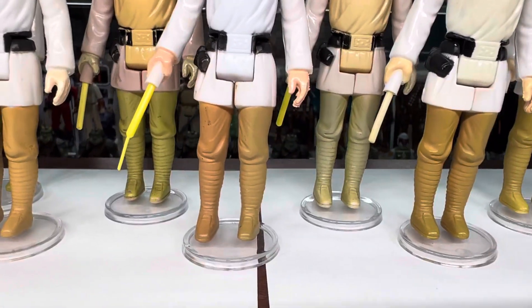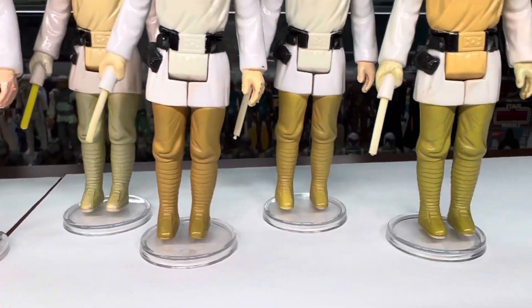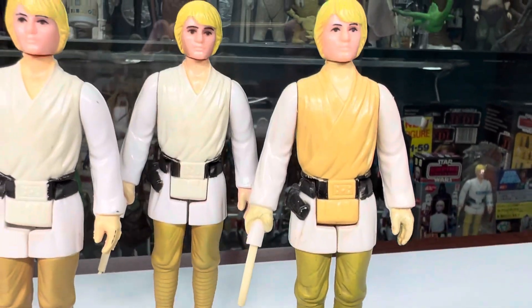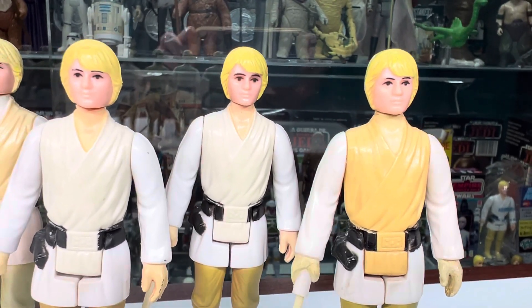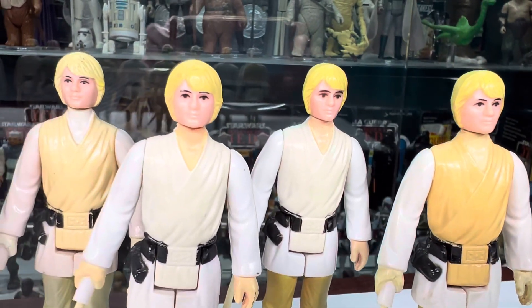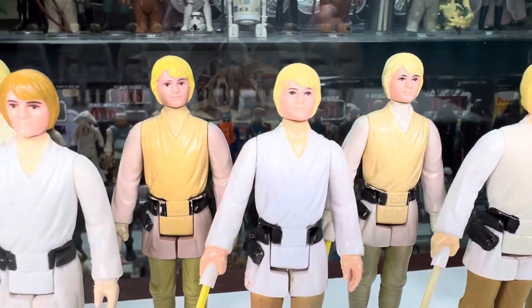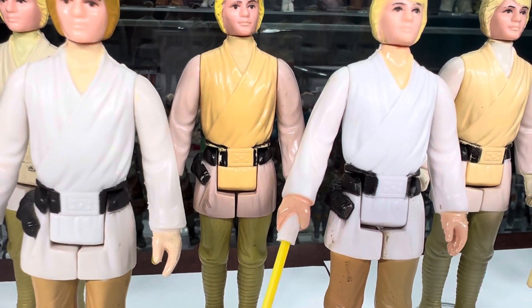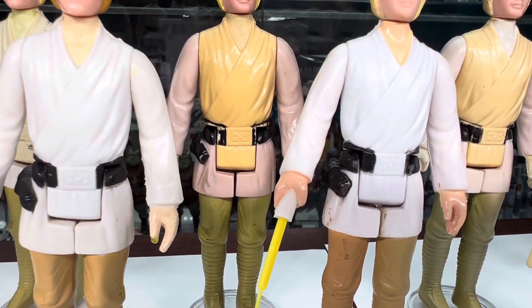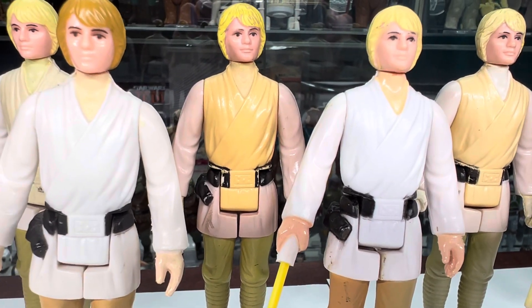That one's got mixed legs, it looks like. And then even with the face paint, some of them have darker black, some of them have lighter, a little bit different shades of yellow hair. That one back there, I really like the way that one discolored with almost a purple shade to the arms and that orange tunic.